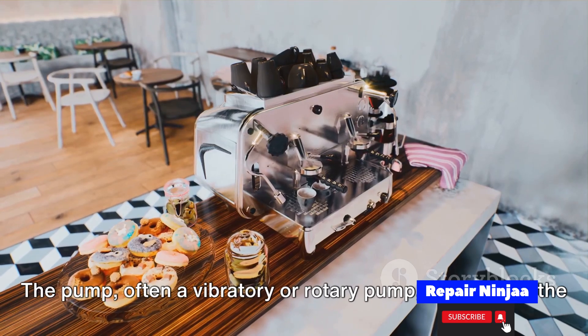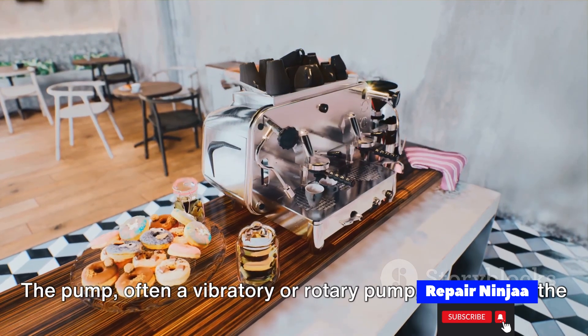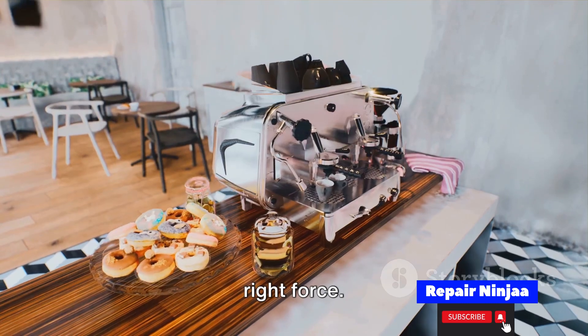The pump — often a vibratory or rotary pump — pressurizes the water, ensuring it passes through the coffee grounds at the right force.